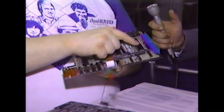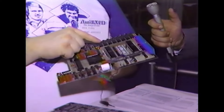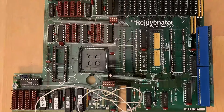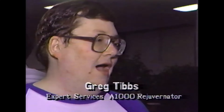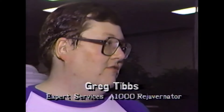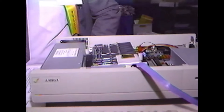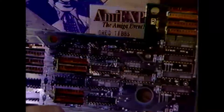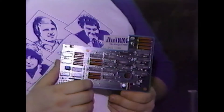I happen to be the very fortunate owner of two original Rejuvenator boards — one is apparently a very early model and the other a more common production model. So I started first by hunting down Greg Tibbs, and we ultimately shared conversations over the phone and via email. He not only gave me his blessing, but he honestly wanted to try and help if only as a guiding mentor to see his invention brought back to life. He could see that it was important to someone and then it made it important to him.